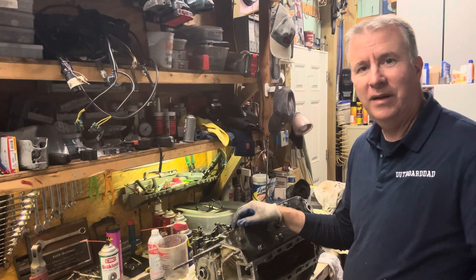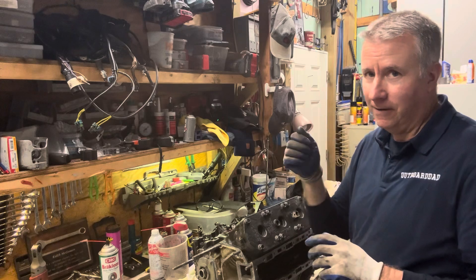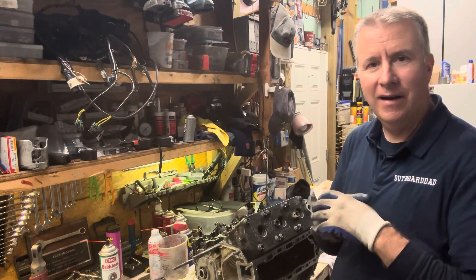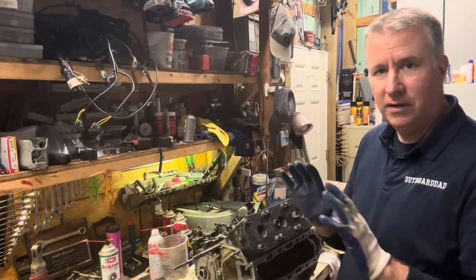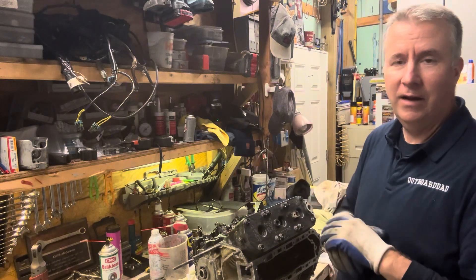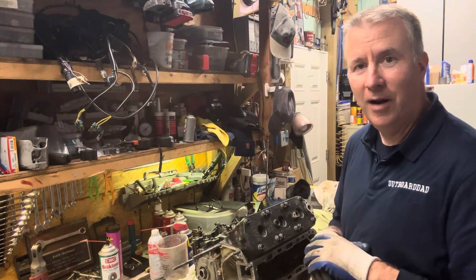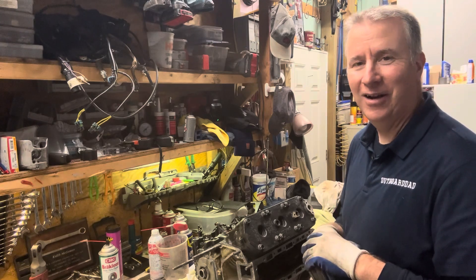Thanks for joining me today. We're going to continue on with this rebuild. Looking forward to getting closer and closer to that day when we're going to turn that key and see if it runs or see if it knocks. Remember I had a bad knock — kind of found out why. So we're doing all those little details to prevent any further issues with this motor, and looking forward to firing it up pretty soon, maybe the next couple of weeks depending on how ambitious I am.